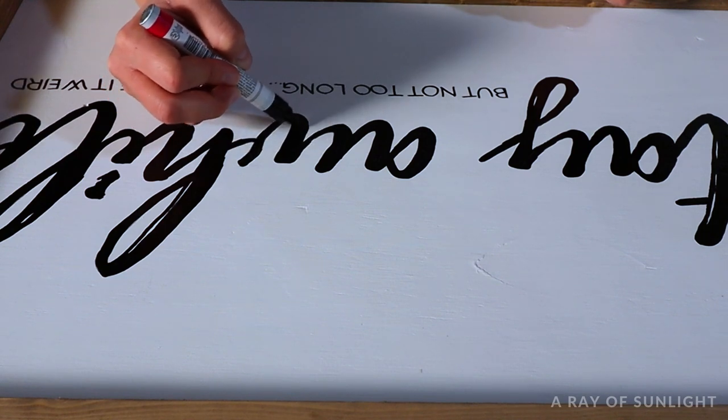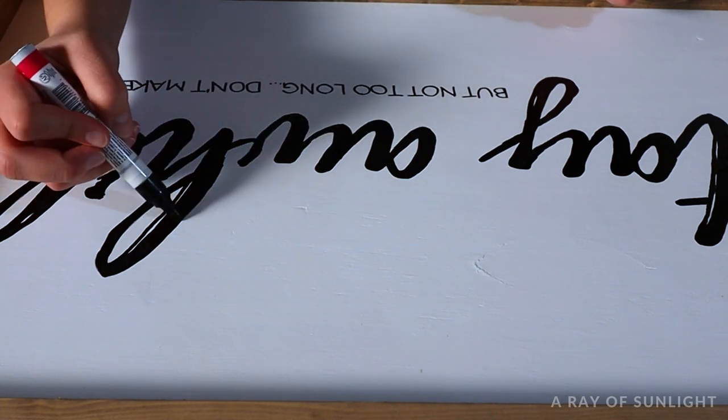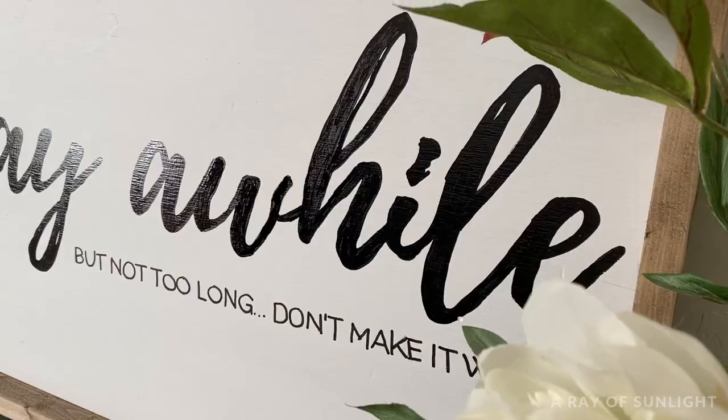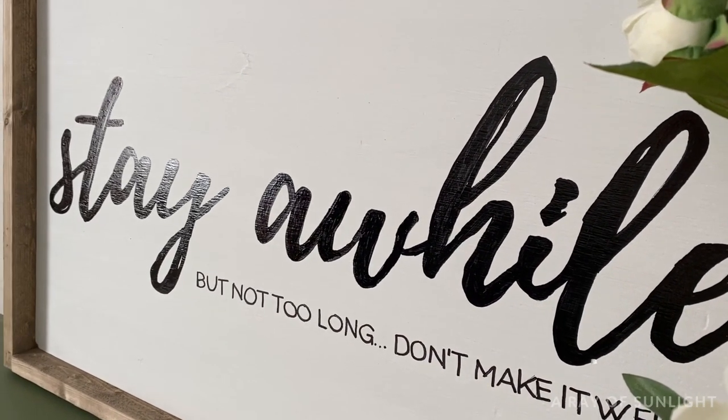If you're interested in snatching up some really fun and free templates for your signs, I'll leave a link in the description to my free templates that you can print out and use for your signs. If you like this little sign craft, subscribe for more upcoming wood sign tutorials. Thanks a bunch!